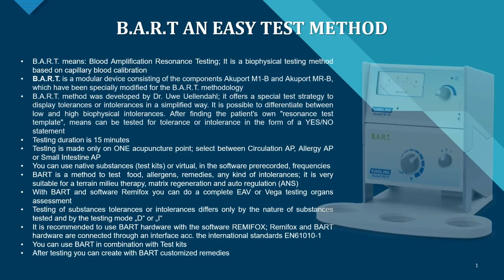If you get the BART system together with the Remy Fox software, you can perform a complete EAV — also called EDS or VEGA testing — on an organ assessment.